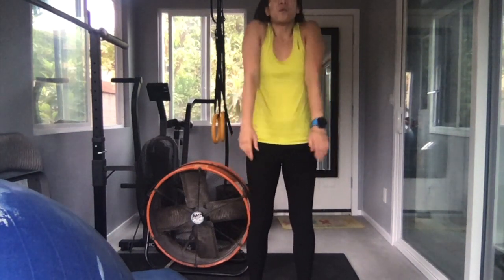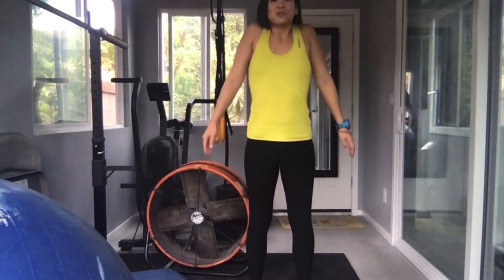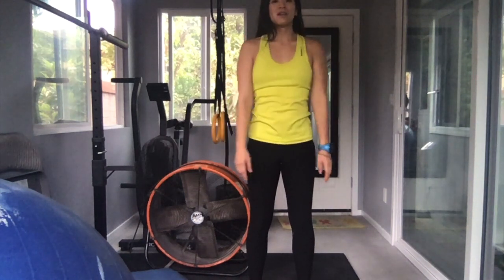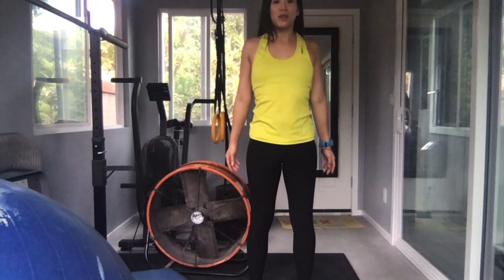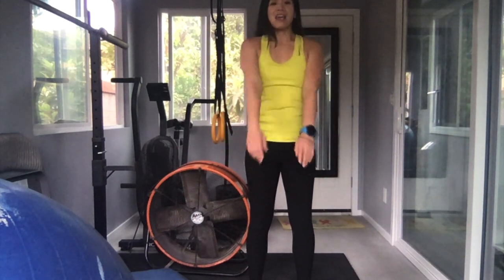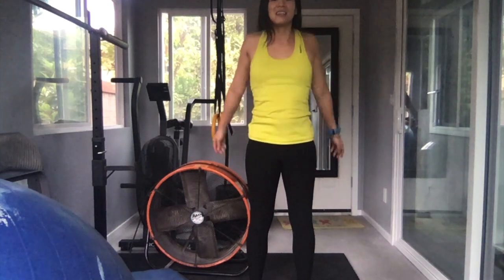We're going to roll our shoulders. Roll with me: 1, 2, 3, 4, 5. We're going to roll the other direction: 6, 7, 8, 9, 10.